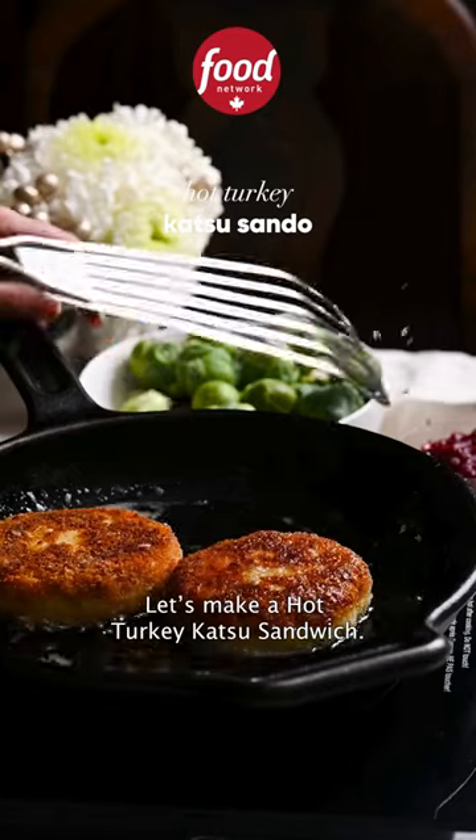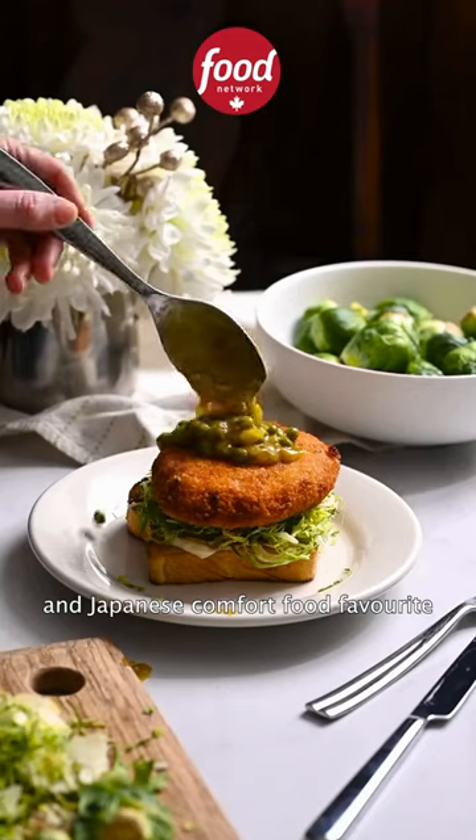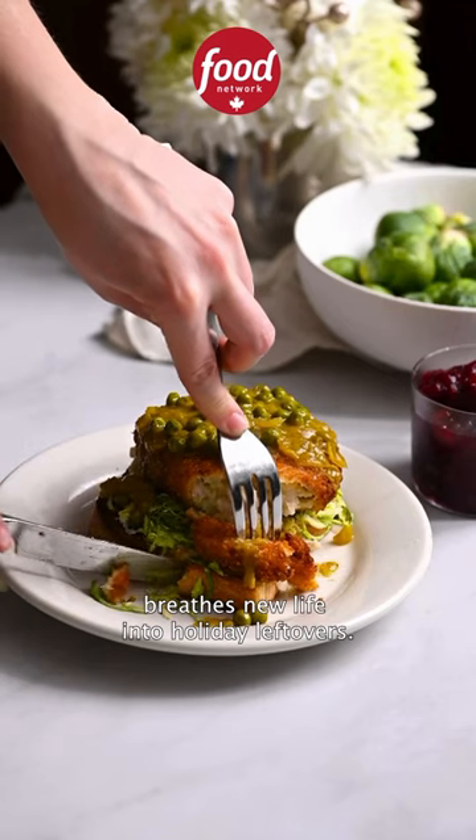Let's make a hot turkey katsu sandwich. This hybrid of the American diner classic and Japanese comfort food favorite breathes new life into holiday leftovers.